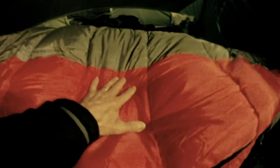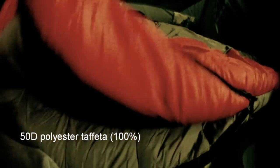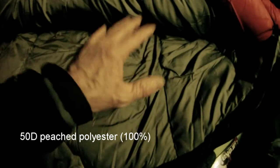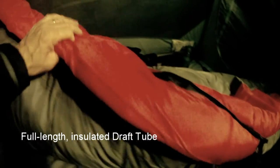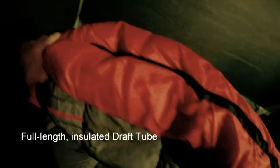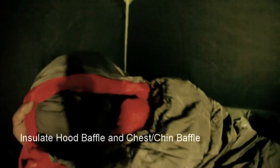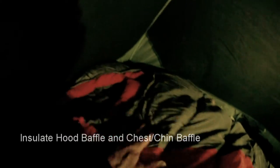It looks nice and comfortable, very puffy. The outside is made of 50D polyester taffeta, and the lining on the inside is also 50D peached polyester — warm to the touch. The sleeping bag features an insulated draft tube which runs the whole length, and then up around the head there's also a draft tube to keep you nice and warm and snug up there.